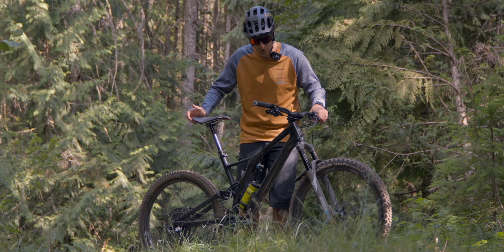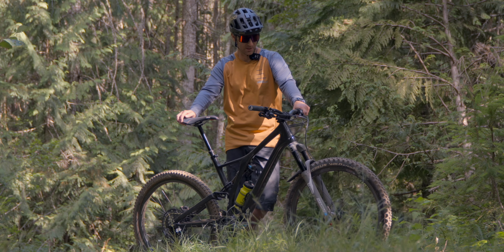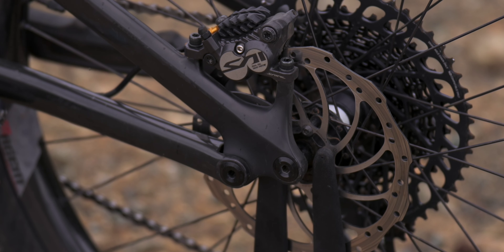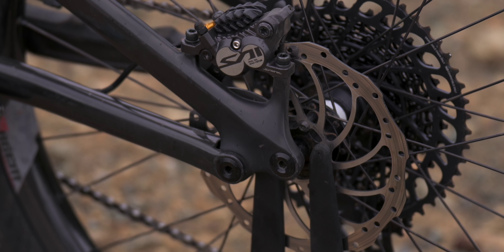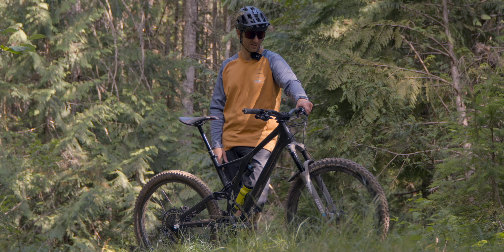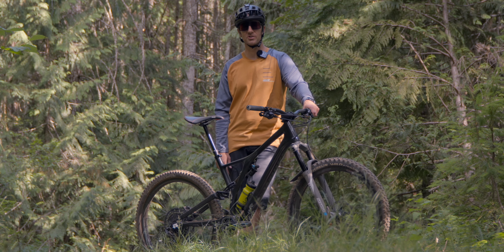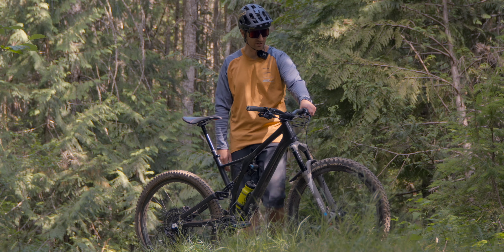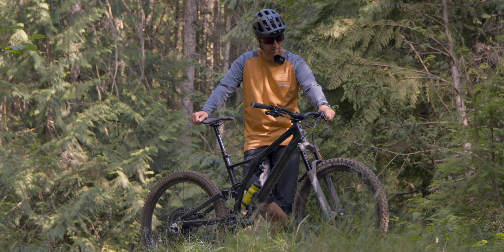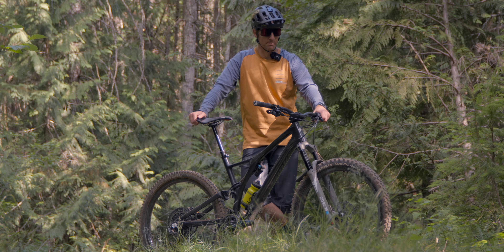The rotors with the Saints are 180 front and rear. I could go bigger — that's an easy upgrade later — but I like the 180s because they sit flush with what the bike frame and fork were designed for, so you don't need a spacer. It's just a small mechanic thing I like: that clean look. If I ever needed more stopping power it's an easy upgrade, but with 180s and four pistons I've got plenty.